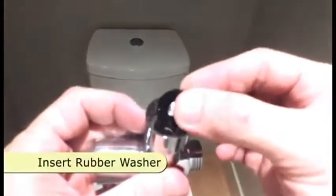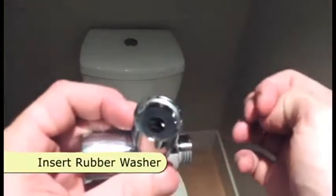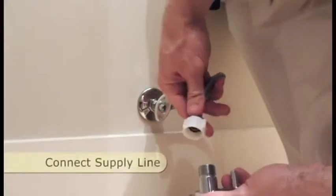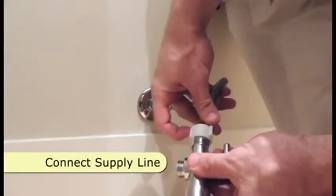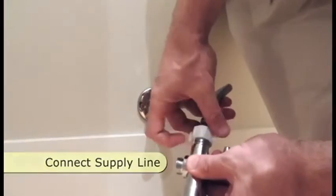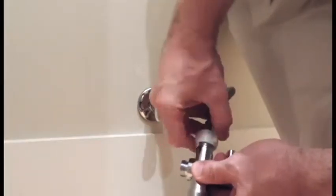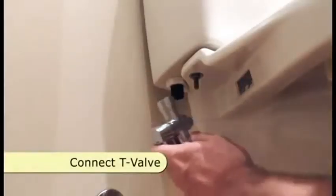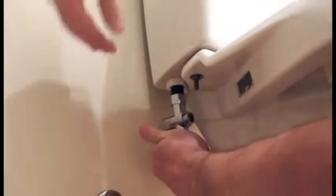Insert the black rubber washer into the T-valve. Connect the flexible supply line to the bottom of the T-valve until tight. Connect the T-valve to the fill valve and screw on until tight.